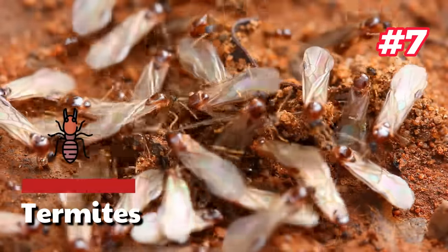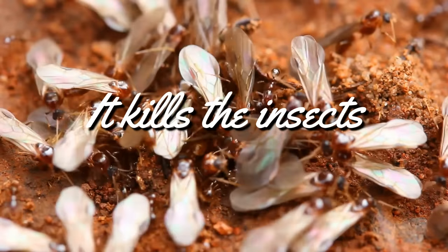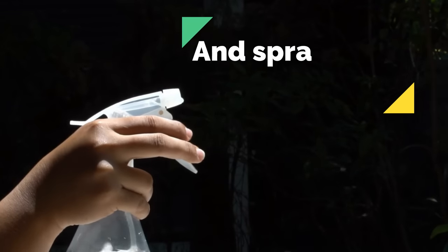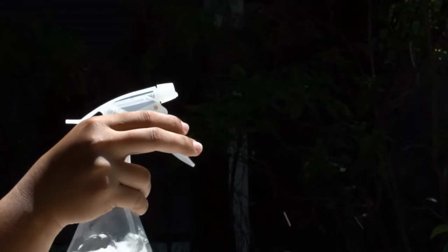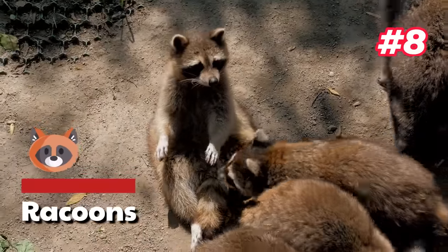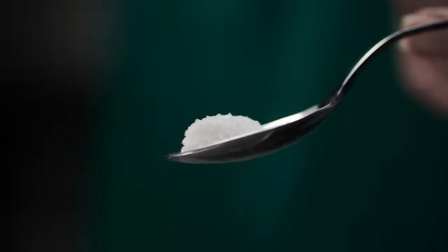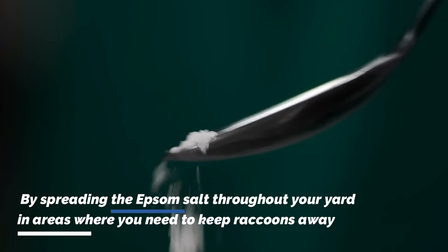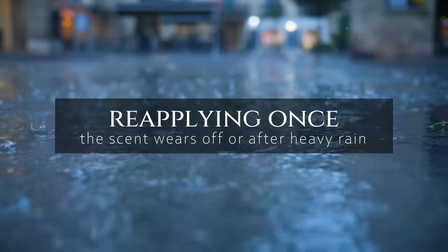7. Termites. Salt is considered to be a staunch enemy of termites — it kills the insects. To make a spray, combine salt and hot water to create a solution and spray it on a termite-infested area. The insects will die in one to two days. 8. Raccoons. You can use epsom salt to repel raccoons. Raccoons detest the scent of epsom salt as it irritates their nasal cavities. Spread the epsom salt throughout your yard in areas where you need to keep raccoons away, reapplying once the scent wears off or after heavy rain.